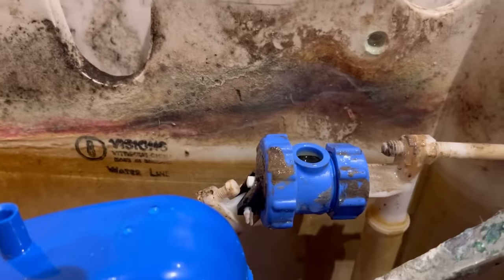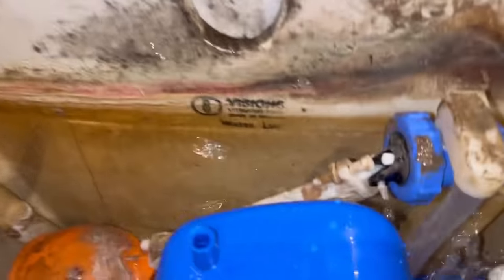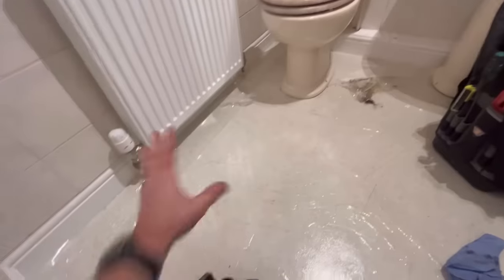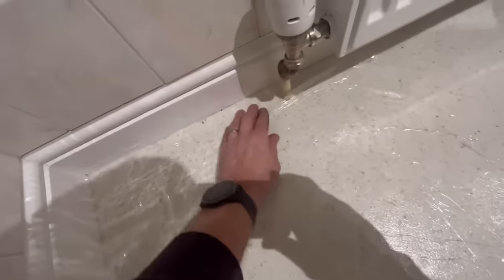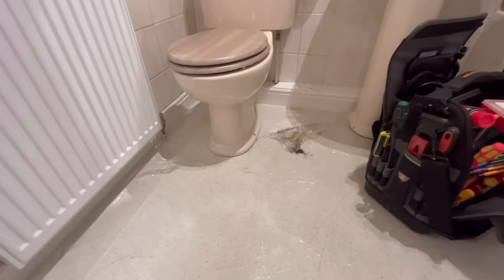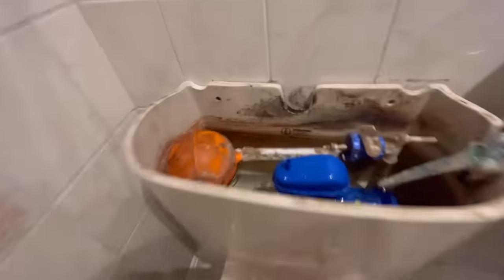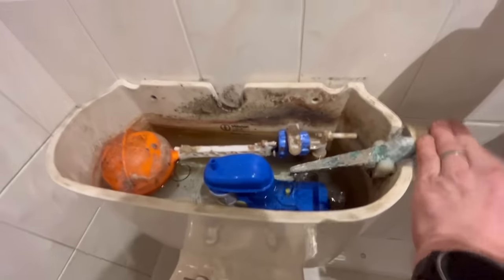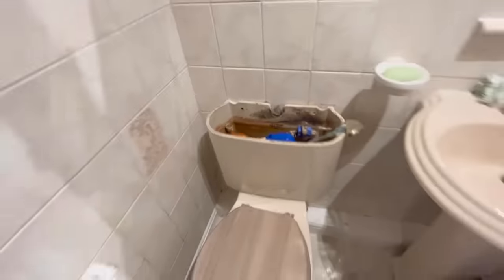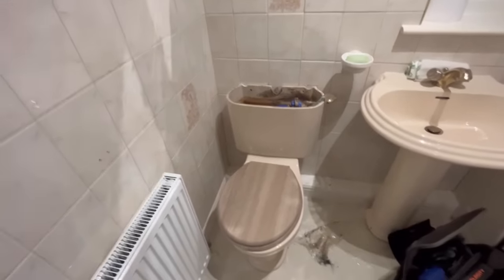Then we realised we forgot to put the spare back onto the inlet valve, so we got that back on and had to twist it round because it was facing the wrong way. This floor was brand new so I put protective film on it because I really didn't want that wrecked. And that is job done — filling up to the water line. So that's the first one done: rusted-in bolts on toilets, every plumber's nightmare.